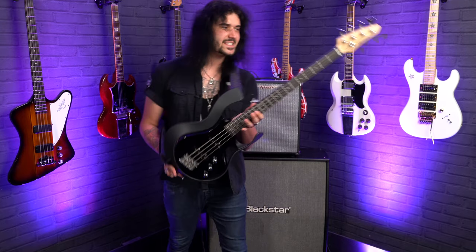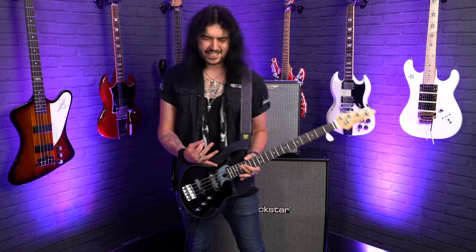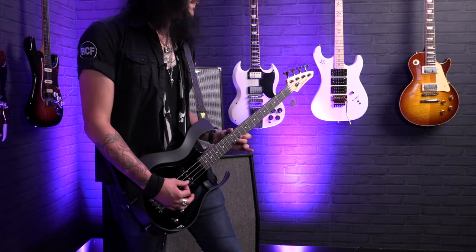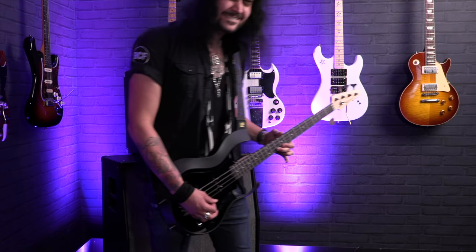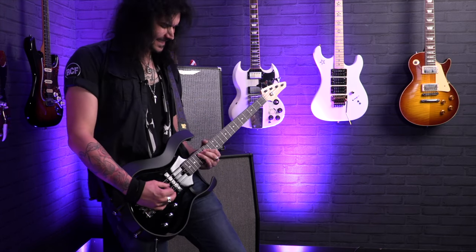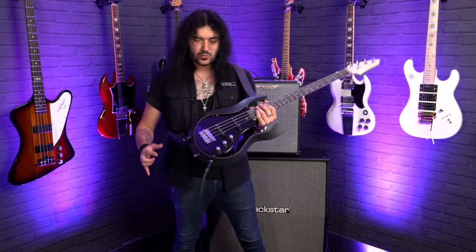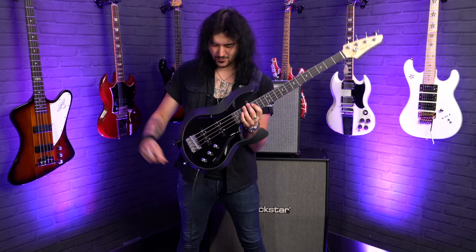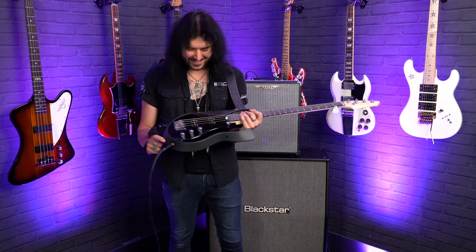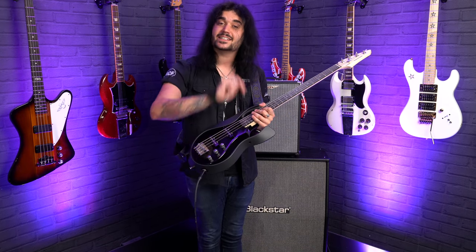So ladies and gents, I think that's all the sights, specs, and sounds I have on the amazing Vox StarStream bass. It's blown my mind — I didn't know what to expect when I picked this up, but it's a glorious thing. Let me know what you think down below in the comments. Would you rock one of these? Would you get the one with the single humbucker? I think there's a guitar variant as well. It looks like it deserves to be in the National Space Station, but it's just an awesome thing to play for all the reasons I've spoken about — let me know how you'd use it down below in the comments.